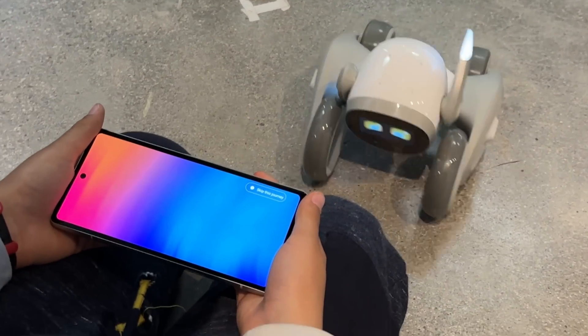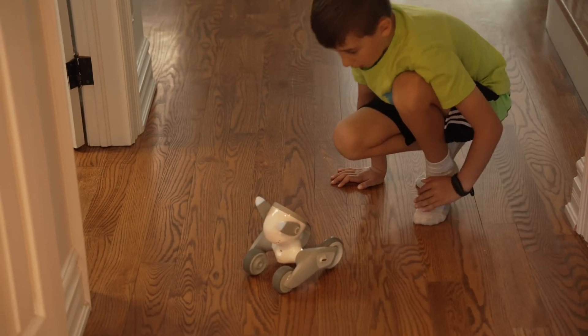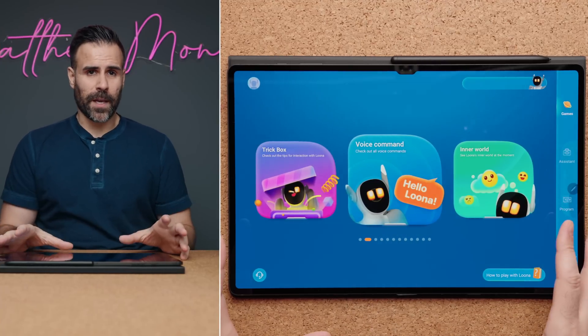Luna has object recognition and edge detection, so it's not going to head straight for the stairs, but it's recommended to keep Luna on the floor at all times and never use it on a table. The object recognition is cool because you'll see Luna move around objects but also interact with them, which can sometimes be quite funny. You can access and interact with Luna using the app, but most of the time you'll be using your voice. Voice recognition is powered by Amazon's AWS Lex service, and you can wake up Luna by saying 'Hello Luna.' It has to be 'Hello Luna' — not 'Hi Luna,' not 'Yo Luna' — or it will not recognize you.